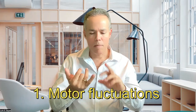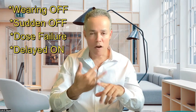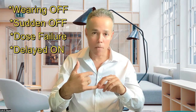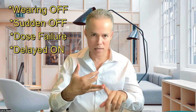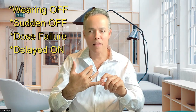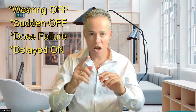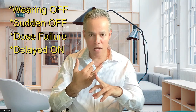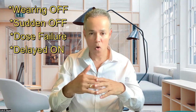Now, let me explain when you can try this recipe. Number one: when you're having motor fluctuations. There are different subtypes. The first one is when you are wearing off before the next pill, which means you are having motor symptoms such as resting tremor, stiffness, or slow movements. Another one is the sudden off, which is very difficult to treat. The dose failure is another one, which is when you take the medication and nothing happens — there is no on.